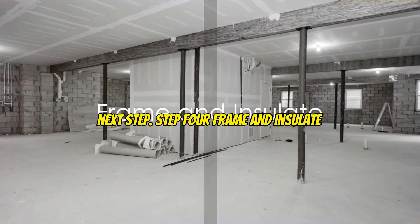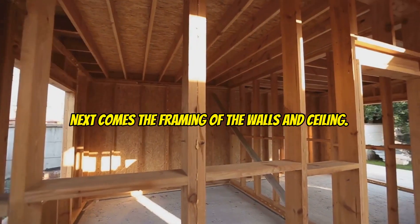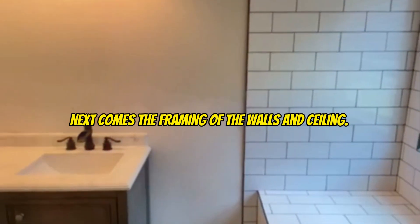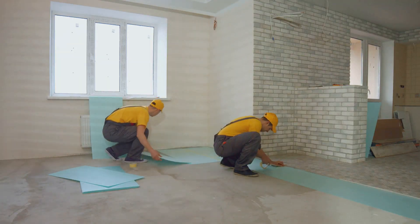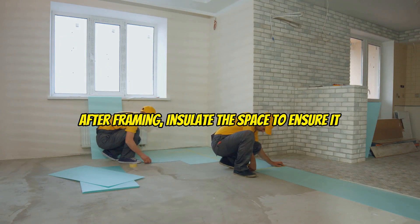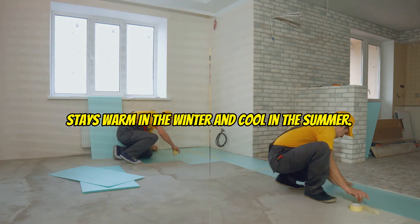Step four: frame and insulate. Next comes the framing of the walls and ceiling. This is where your basement starts to take shape. After framing, insulate the space to ensure it stays warm in the winter and cool in the summer.